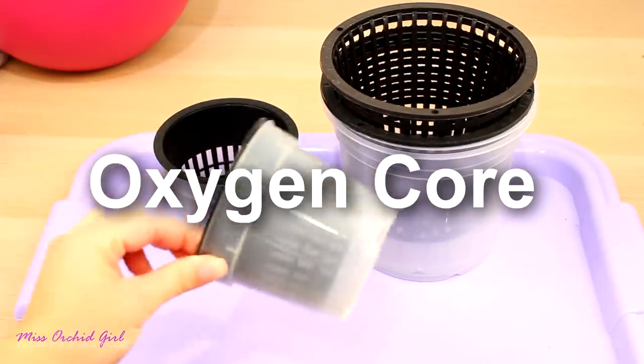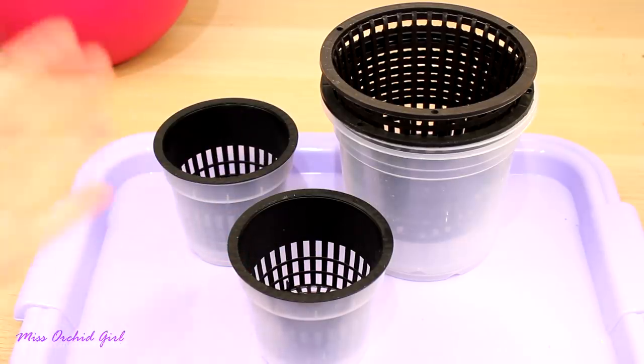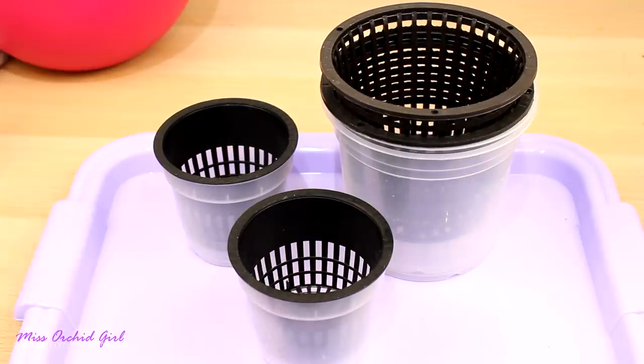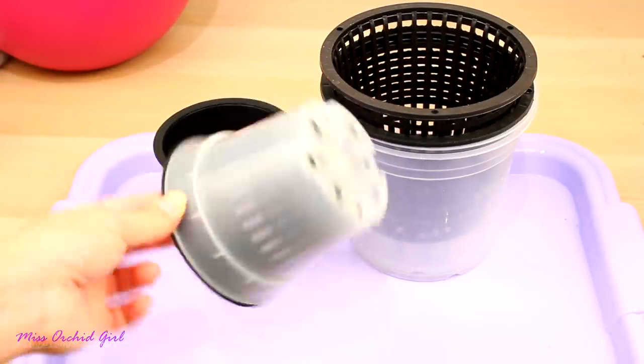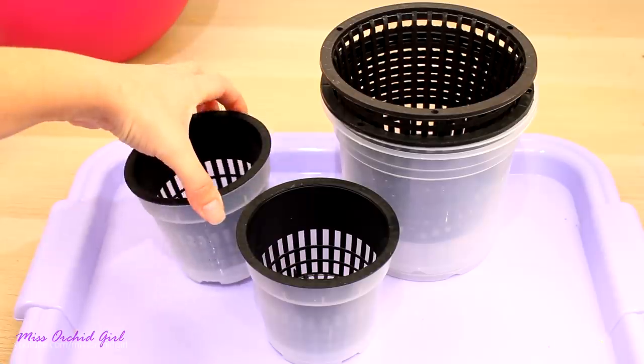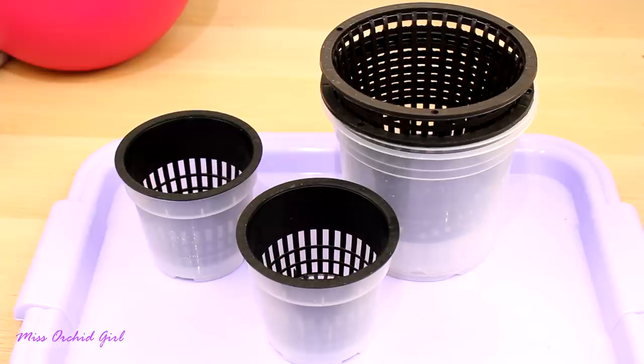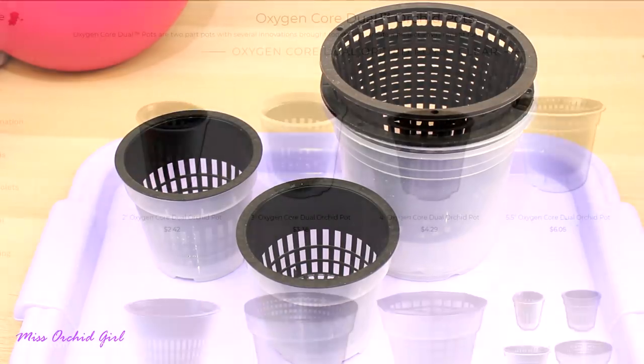Today we are trying the Oxycore pots that they sell — I believe they're the only distributor or they've created them. I'm not entirely sure but I did not see them for sale anywhere else. A couple of years ago one of you mentioned them and I was always intrigued. At first I thought, well, what's the big deal — it's just a net pot in a normal pot. But good ideas don't need to be complicated, so let's go to the page on repotme.com and read a little about the product.